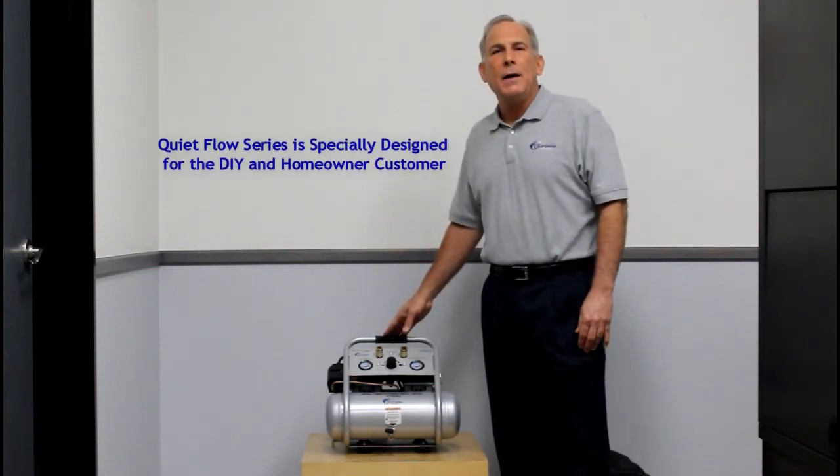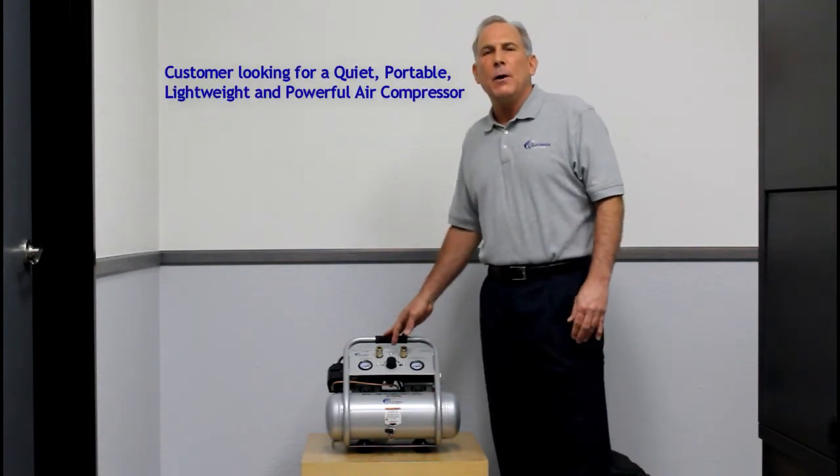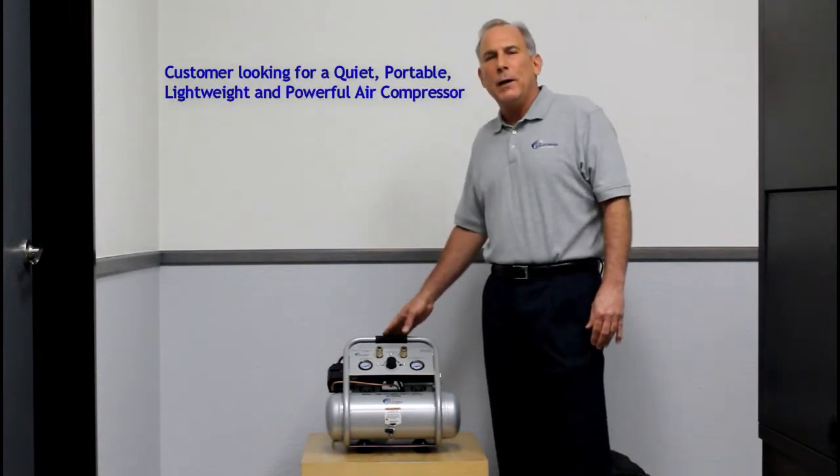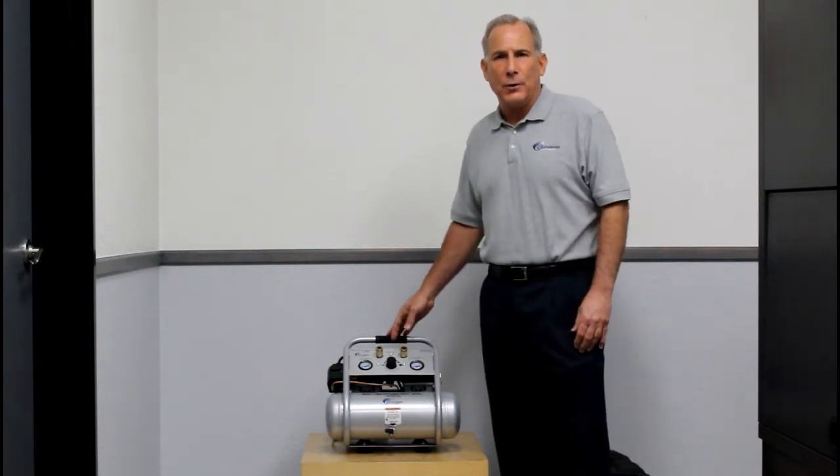Our QuietFlow series is designed for our DIY and homeowner customer that is looking for a lightweight, portable, and powerful air compressor but doesn't need all the features of our Ultra Quiet series, which is our contractor-grade series.